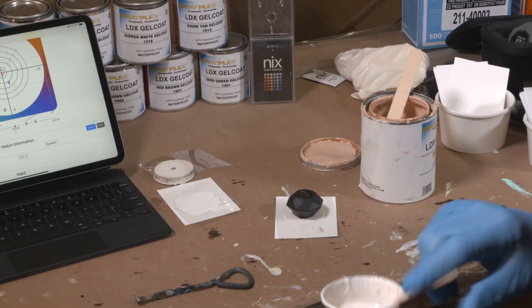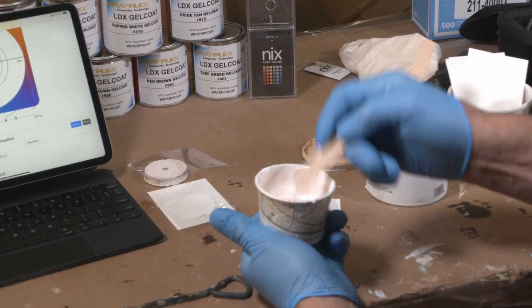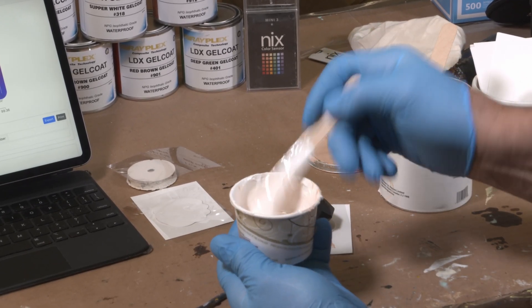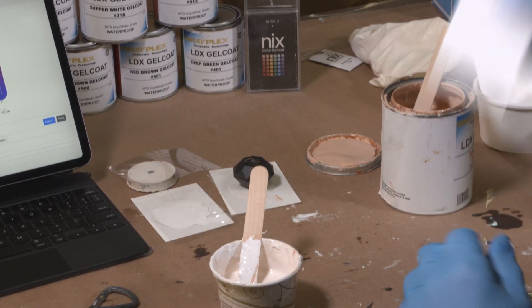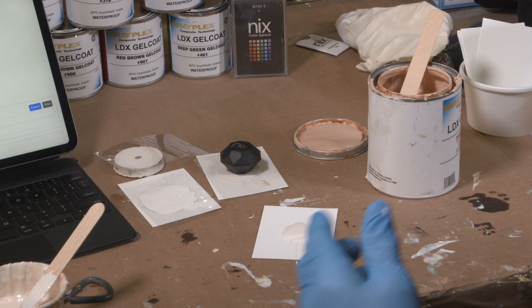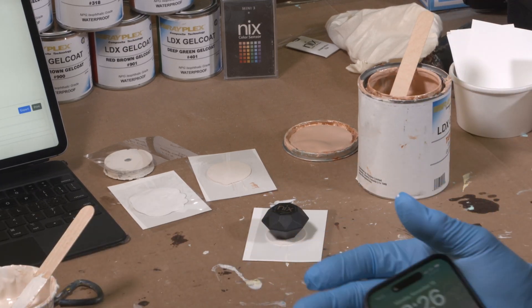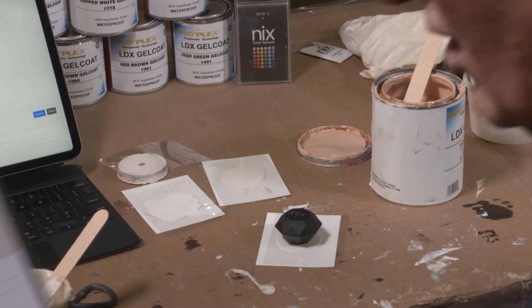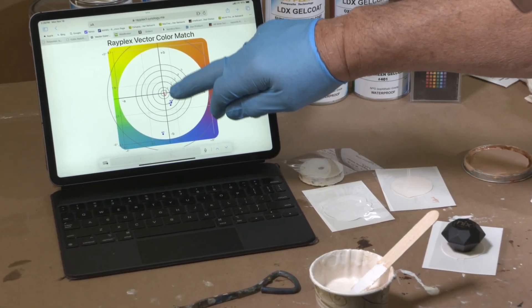I've added a little bit more Oxide-10 pigment. We're now up to mix number three, and you can see we've just come up a little bit.